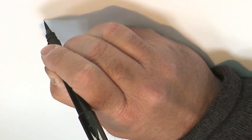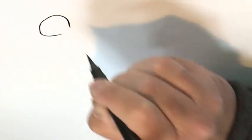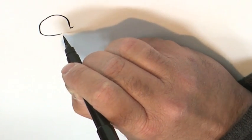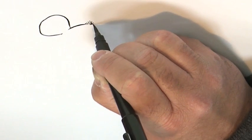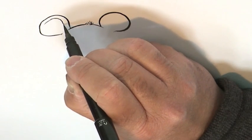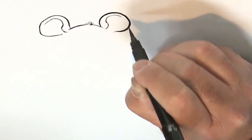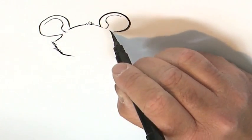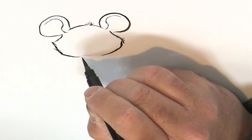I'm going to start with the mouse's ears — this one here — and curve his head, a little tuft, and his second ear. There's the crease in the mouse's ear.